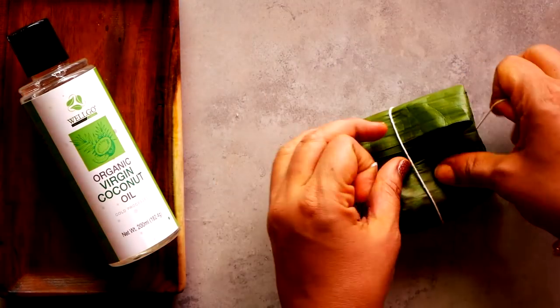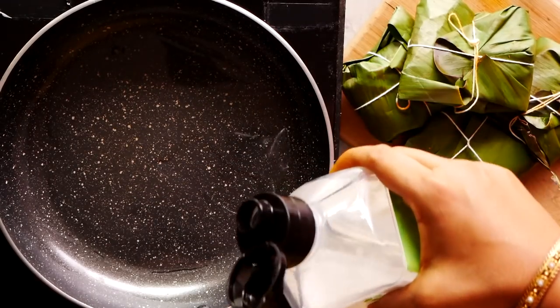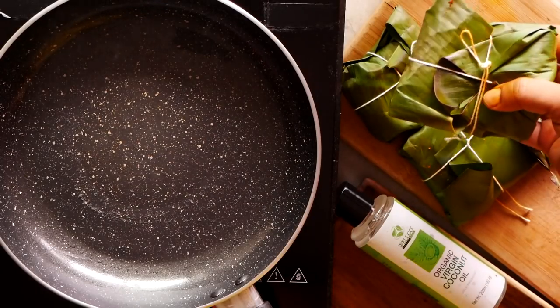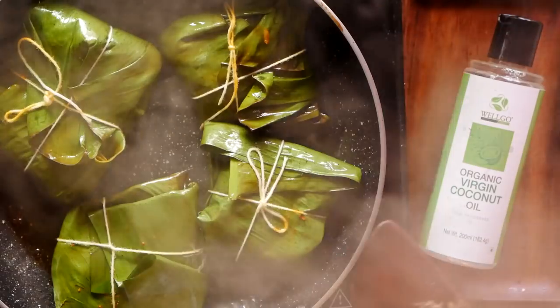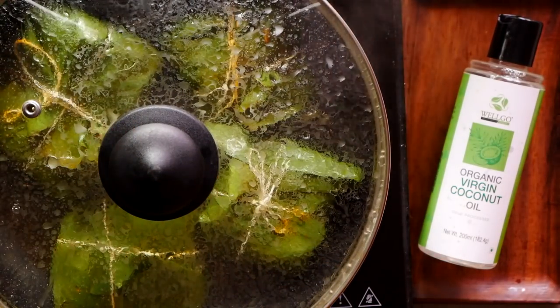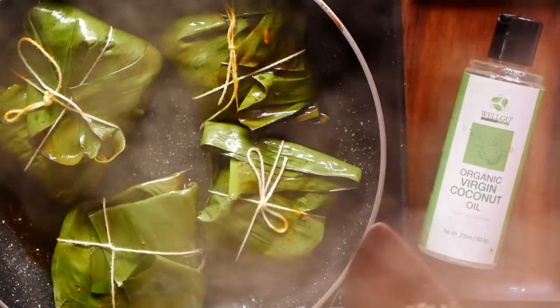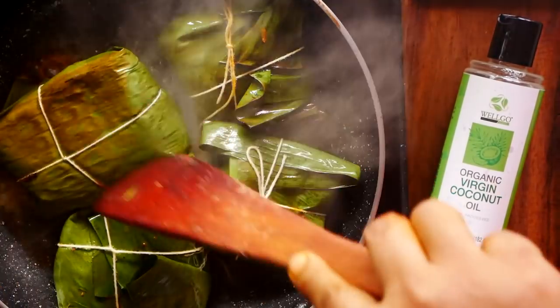We heat the virgin coconut oil in a pan — not much, maybe just two to three teaspoons, not what we would need for deep frying. We place the wrapped fish packets one by one and close with a lid. We leave it for about five to six minutes, then open the lid, turn it over, and allow it to cook for another five to six minutes on medium flame.